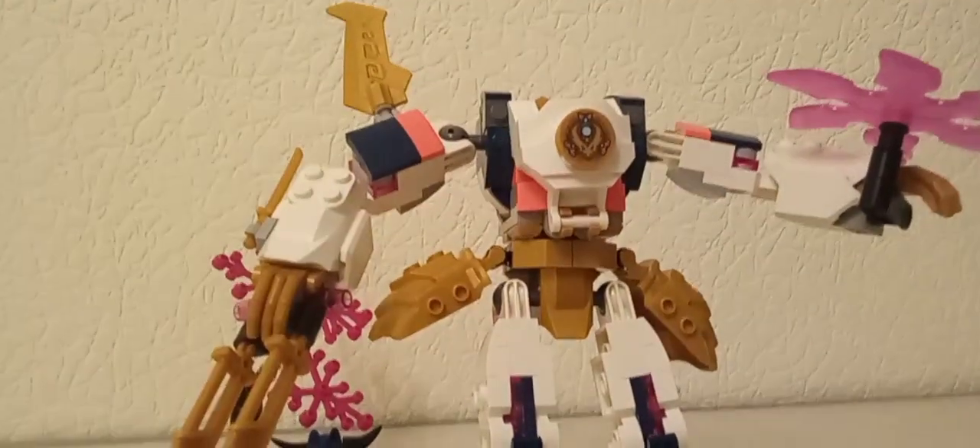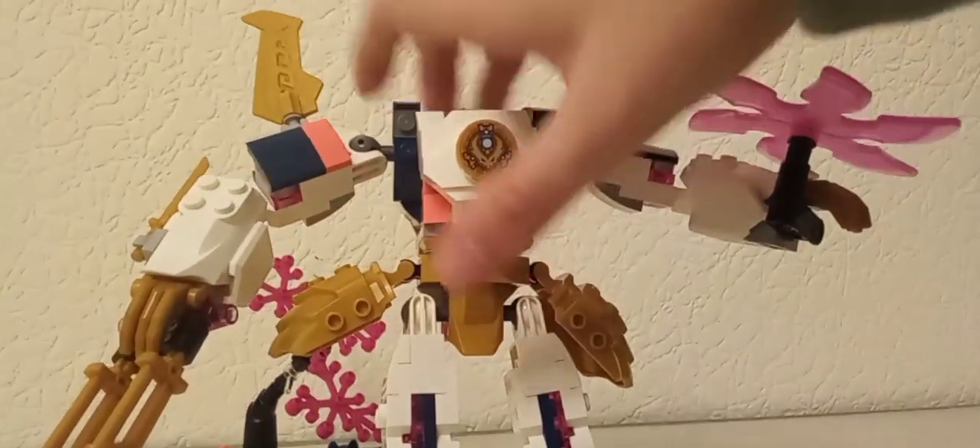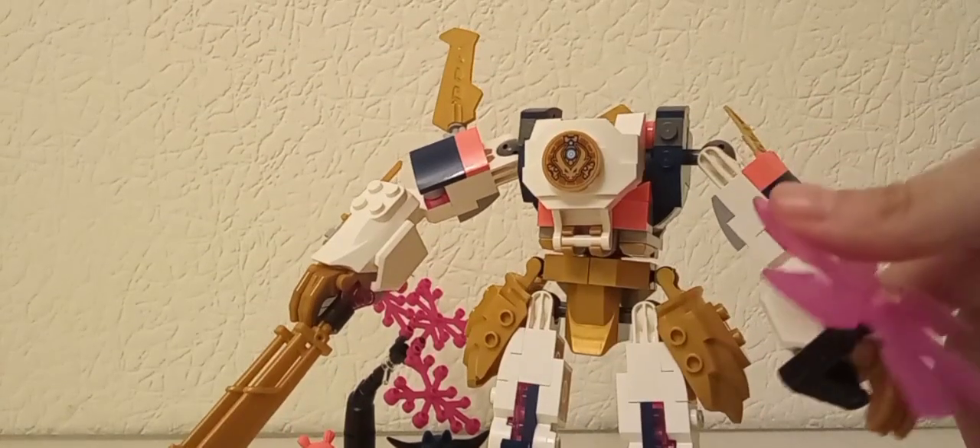Doar că are jetpackul ăla. Și hai să trecem la mech deodată. Mecul are foarte multe articulații. Oricum are chestia asta care se învârte — e foarte cool.